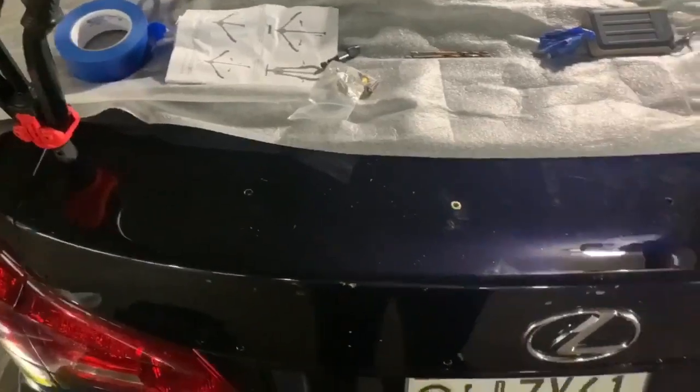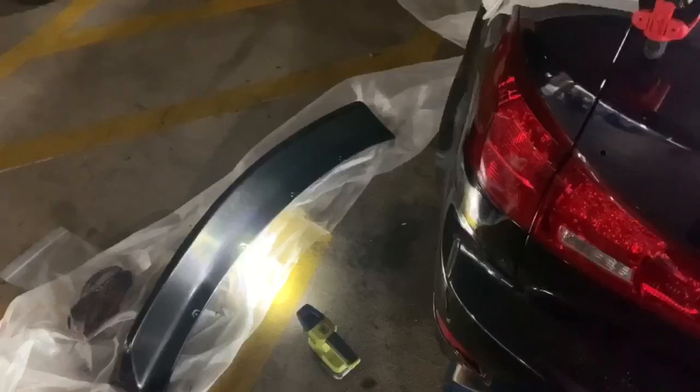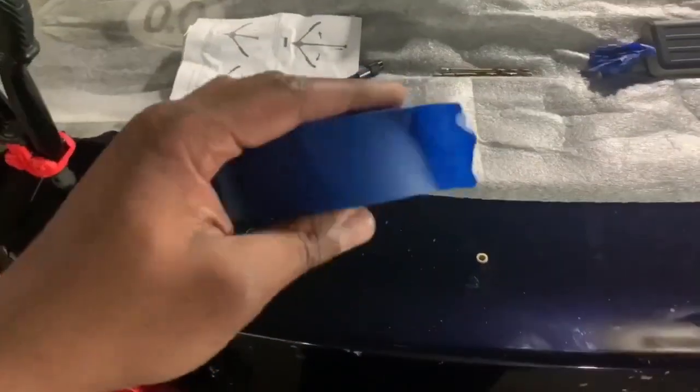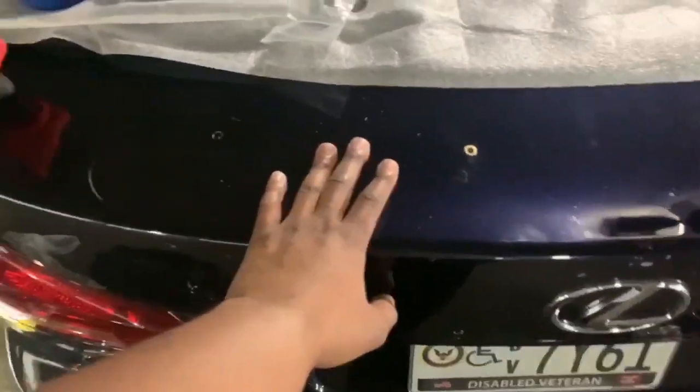I really didn't do much prep work. I kind of just took the spoiler out of the box, fitted it, held it in place with painter's tape — just taped the spoiler down to the trunk.